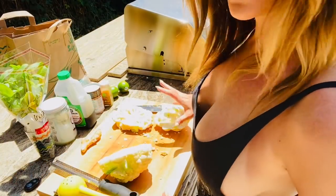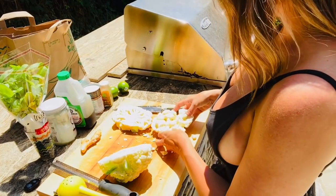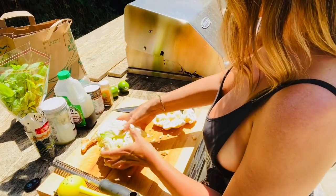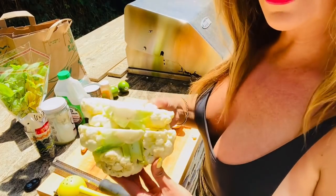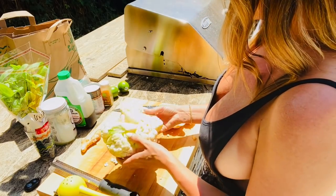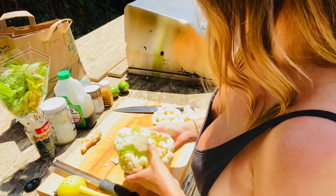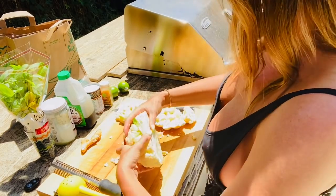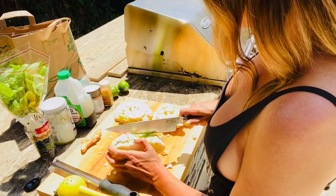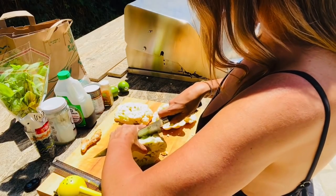Let's get started with our coconutty limey gingery cauliflower steak. I've already cut my cauliflower in half. As you can see it was a full head of cauliflower and I started from the root, the stem right here, and I took the leaves off and I very carefully cut it down the middle first. So now we have two pieces over here and now we're gonna make two more steaks out of this piece, and you want to do this very carefully because the cauliflower can crumble very easily.